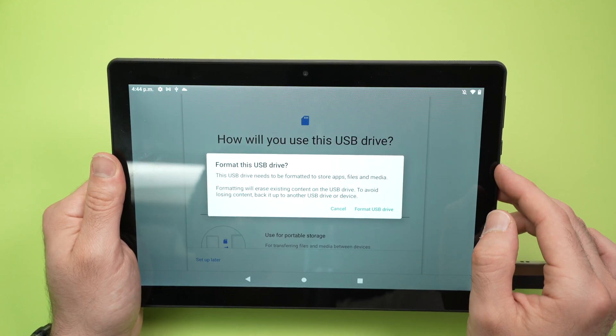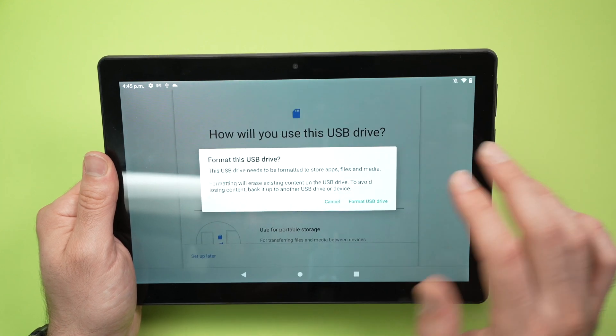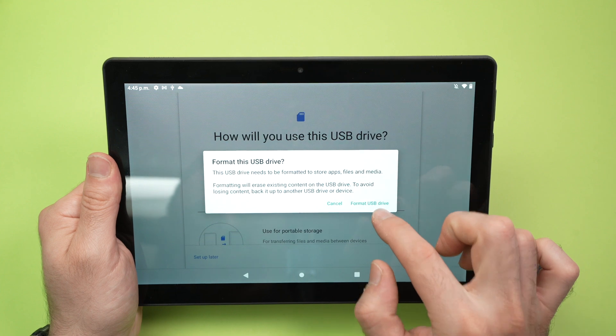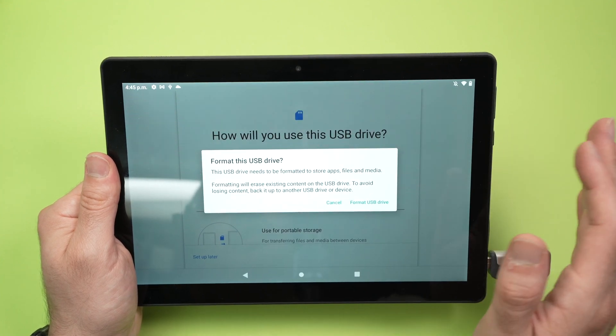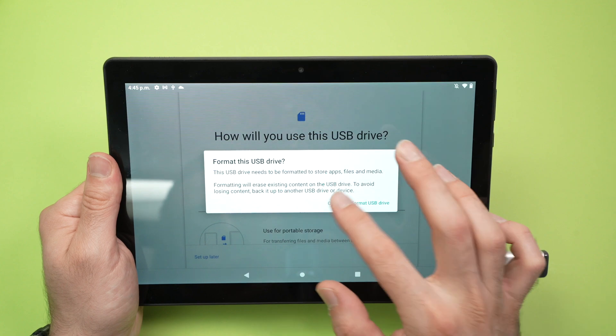It will tell you what the issue is. In my case the USB drive is not formatted in a way that the tablet can read it — it's a very helpful feature that it tells you what the problem is. You can choose to format it, though everything will be deleted, or you can choose cancel and do it yourself.